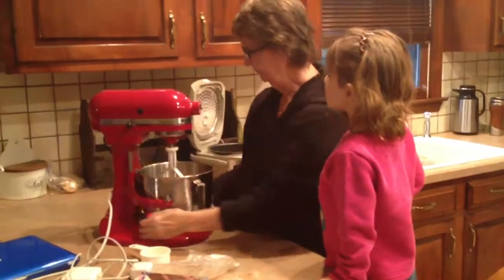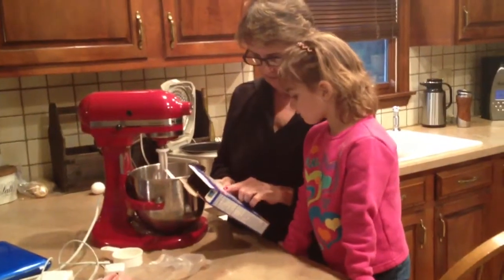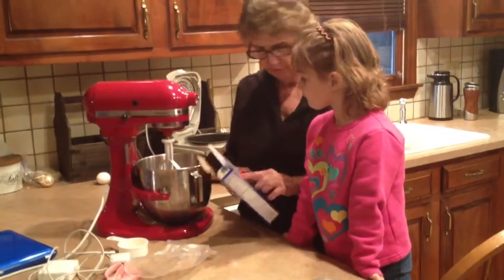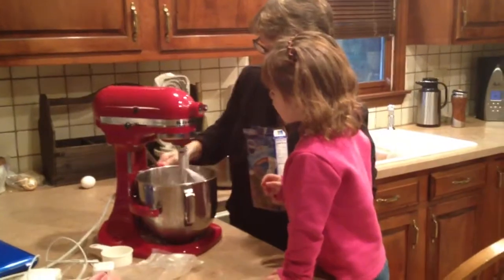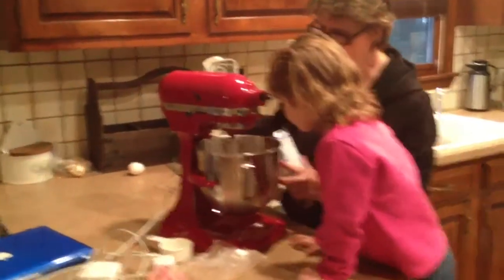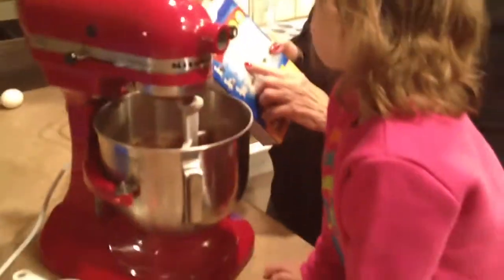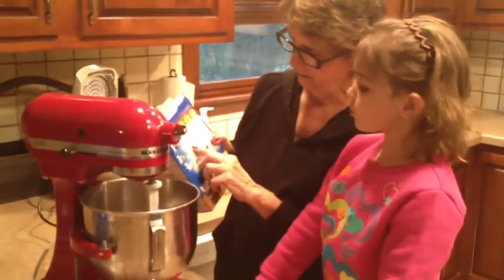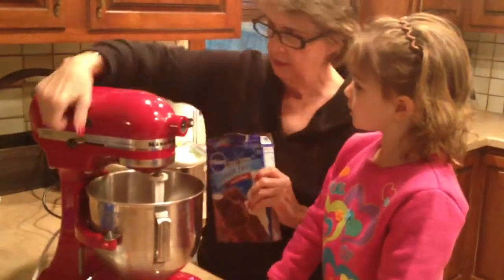Put the beater. Now see what the package says. It says beat until it's wet. So you tell me when it looks wet. Tell me when it looks wet. When it's wet. Then it says beat how many more minutes? How many more minutes? Five more minutes. What's that number right there? Two. Okay, we gotta do medium.